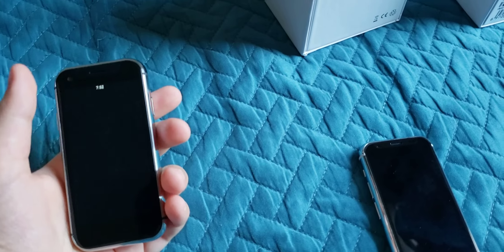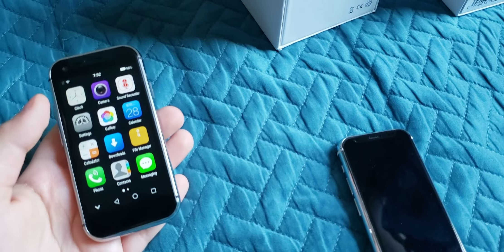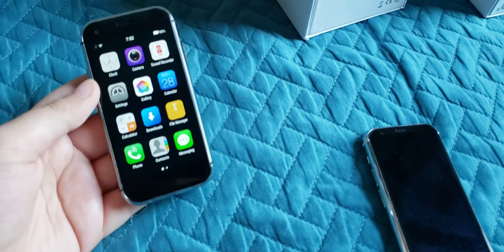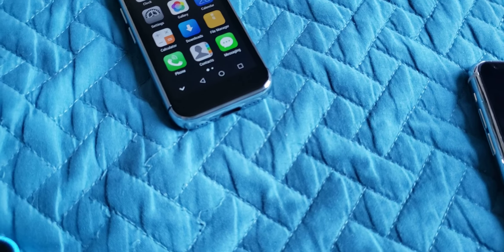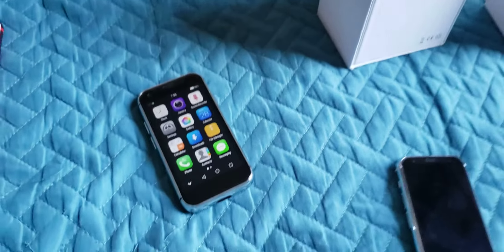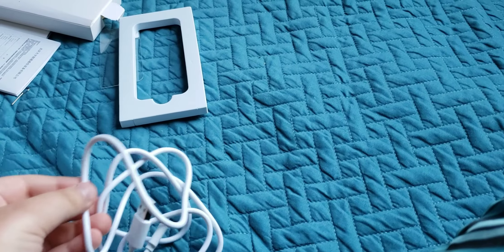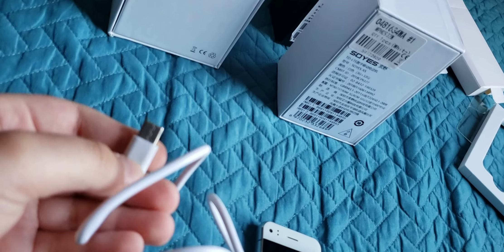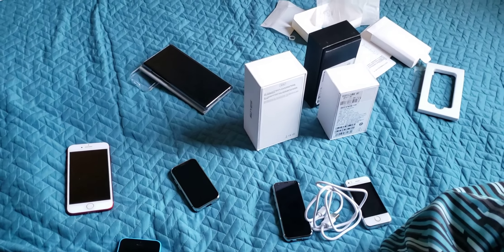The display has been redesigned and so has the keyboard. You can make it full screen by pressing a button, and swipe up to go back. The charging port is also redesigned. Better camera quality overall. I recommend this phone. If you guys liked the video, like, subscribe, and comment. I'll probably make more mini phone videos. Don't forget to subscribe, and I'll see you in the next one!